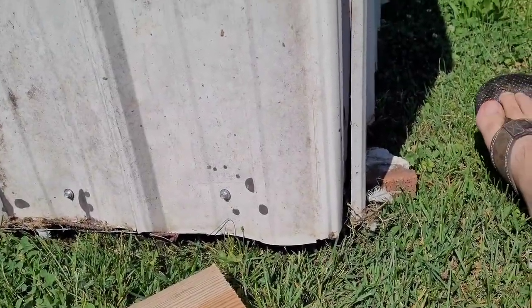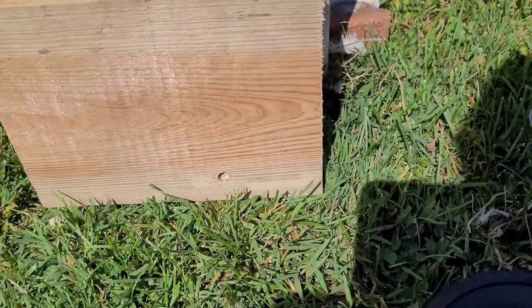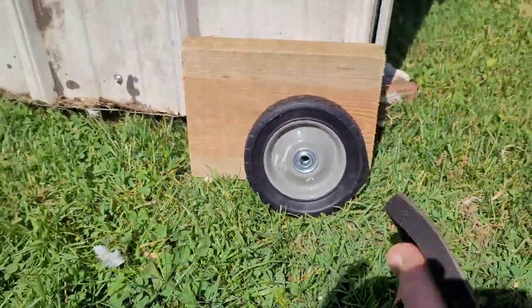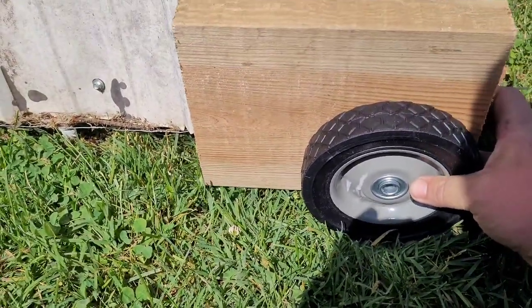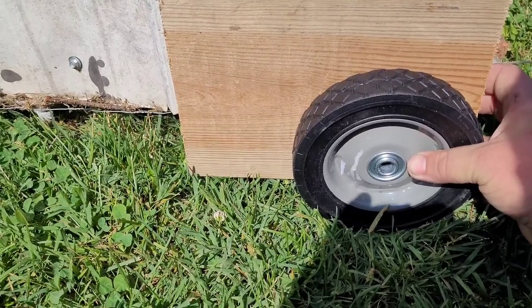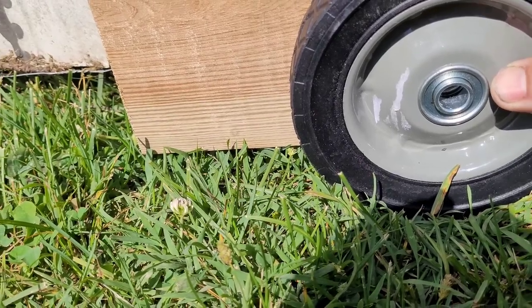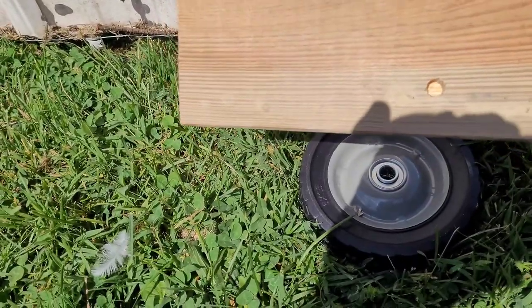The first thing you're going to want to do after you get your coop up off the ground a little bit is get the board you're going to use and put your wheel on it. Get your wheel set to the height that it needs to be. Then put your drill bit through the center of your wheel and mark your board — just drill a little bit — and then you can take it down and see where you need to drill your hole for your carriage bolt.